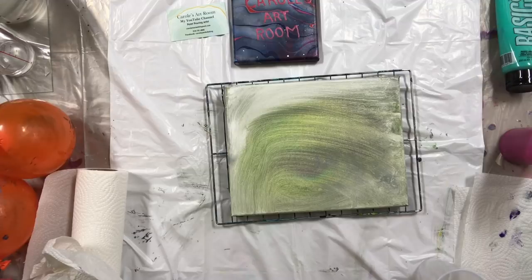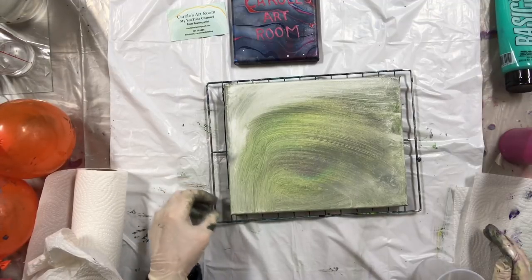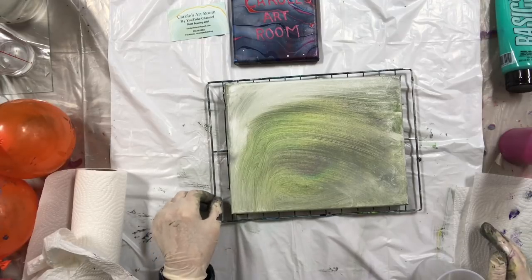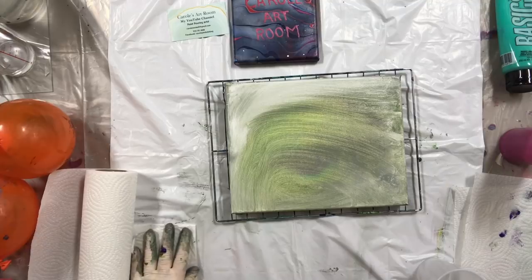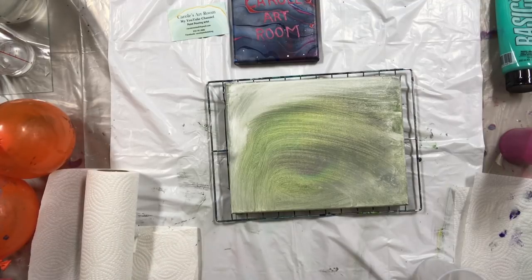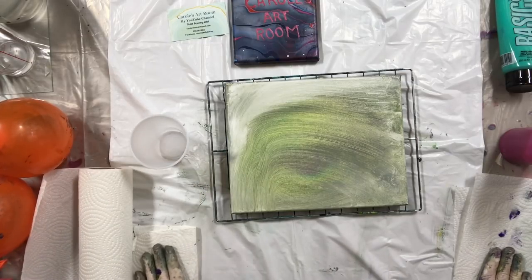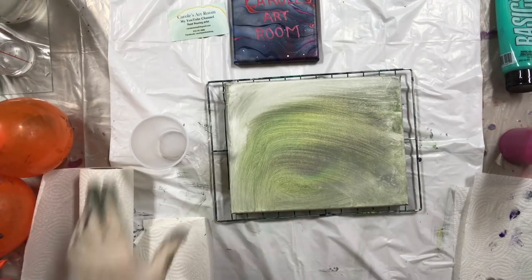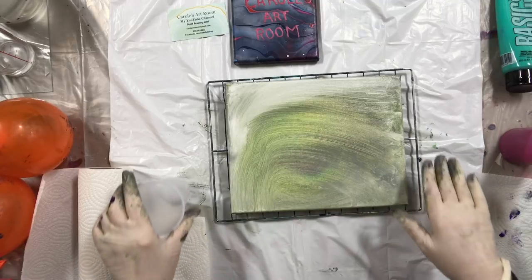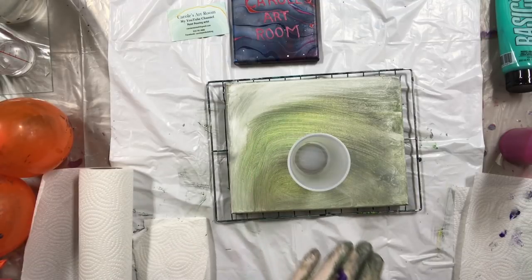Hello everybody, tonight I'm going to do a spiral smash — something I've done before, not on purpose. When a spiral didn't work out the way I liked it, I did a spoon smash. This time I'm gonna do it the way I want: spiral and then the smash. Regardless of how it comes out — I just scraped something I didn't like — I'm gonna go again. This is still wet, it should be fine.